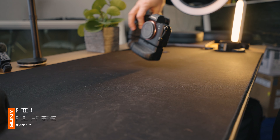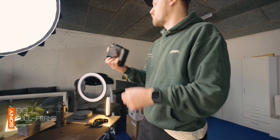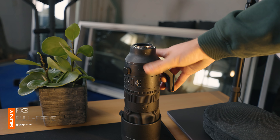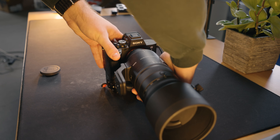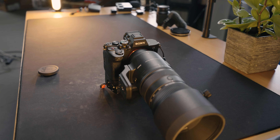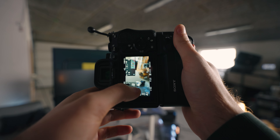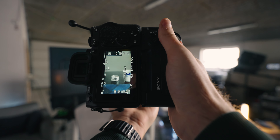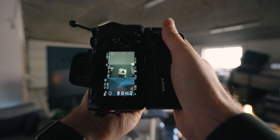I've got two cameras and I'll usually have both with me on any kind of trip. I've got a Sony a7IV and a Sony FX3 — both are great at different things. I mostly use my FX3 for recording since it's a cinema camera designed for video. The a7IV is what I mainly use for taking photos since it has 33 megapixels, where my FX3 only has 12 megapixels. So I get a much sharper image with the a7IV, and it also has 8K oversampling, so there are lots of pixels to work with in post. I try as much as possible to use the a7IV for photos and the FX3 for video, even though both cameras can do both.